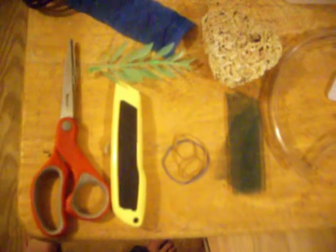These are the supplies you're gonna need. You're gonna need scissors, a box cutter, some rubber bands, and a piece of old net or similar material.